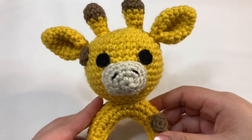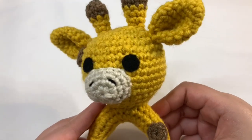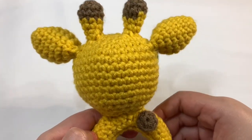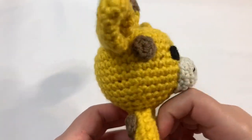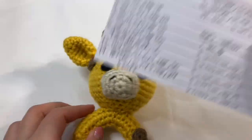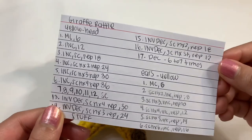Hey guys, in today's video I'll be showing you how I crocheted this giraffe rattle. I have made one of these before for my friend's baby shower and I really liked how it turned out. I didn't write the pattern as I was making that one, so I decided to do it again and free-handed this one. While I was making this video I was writing down the pattern, so this is what it looks like.